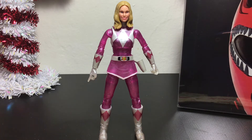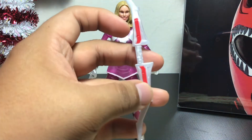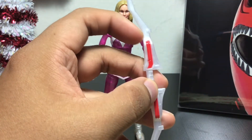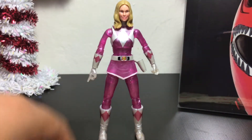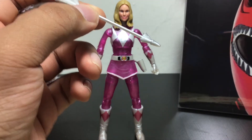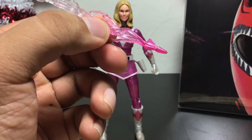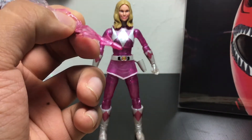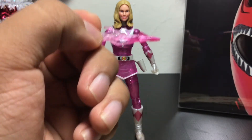She comes with a couple of accessories. We have a pearlized version of her bow right here — you can see the details there. It's a little translucent and very nice and pearlized. I will be comparing this to the original Kimberly Pink Ranger. We got her arrow here, very nice. We also have this version of the arrow which she fires, and you can see it's also nice and translucent. It's got some shininess to it as well, a little bit of glitter.